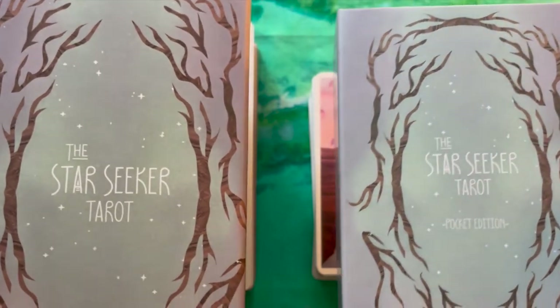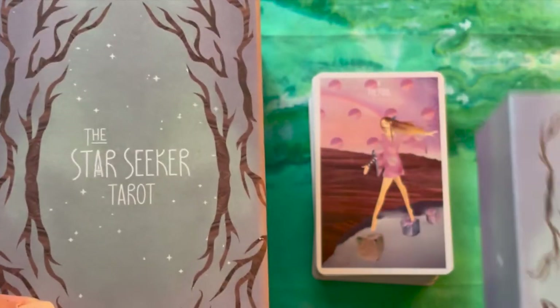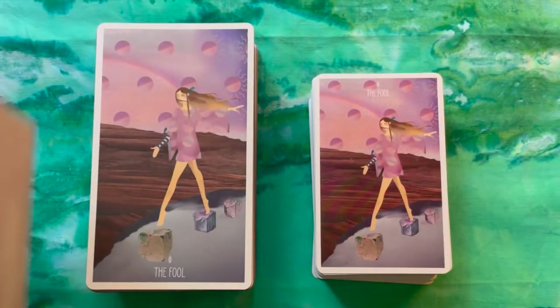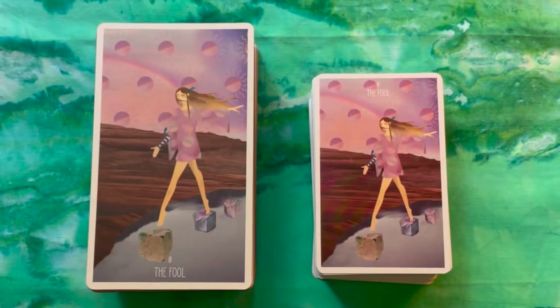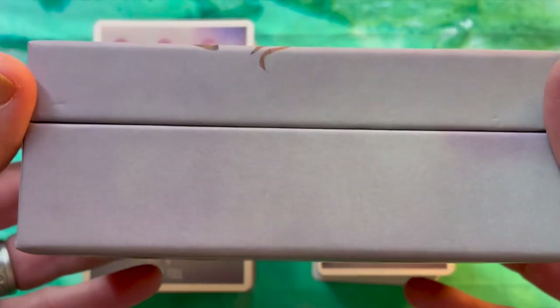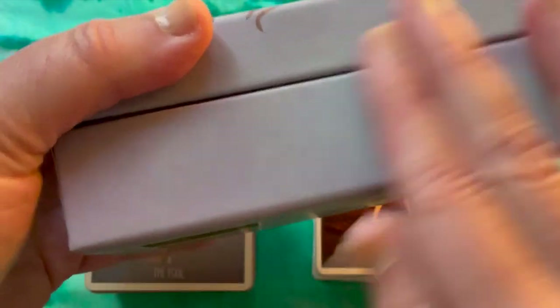I wanted to go over those changes in case anybody out there was looking at this deck — maybe you held off because there were certain features you didn't like, or you weren't sure if you'd like a pocket version, or you liked the original and weren't sure about a smaller one for traveling. So, very quickly, this is the box for the full-size — it has more of a fabric feel, almost like a light rose petal finish.